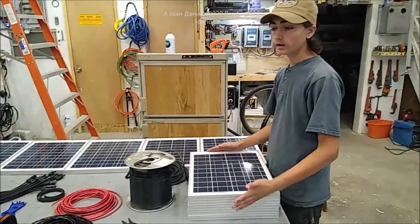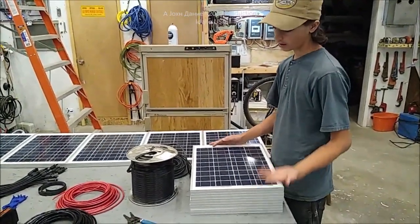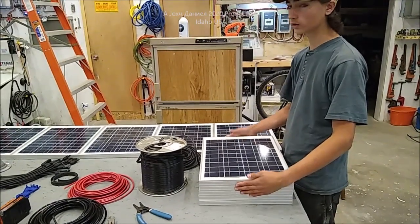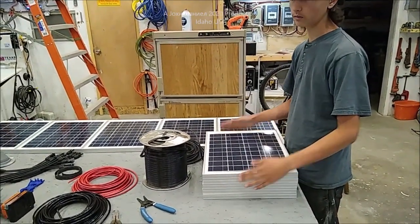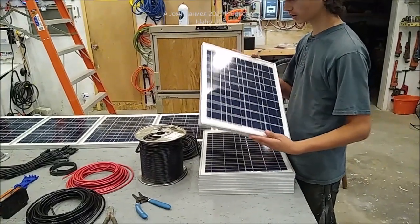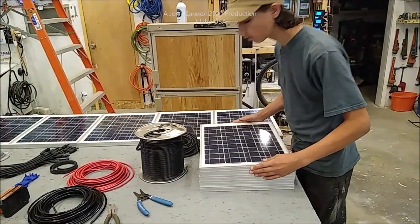A lot of you guys have regular awnings — they're just fine for shade and whatnot — but me and my sister have developed what we call the solar panel awning. It'll be just like your regular awning, but with solar panels. We prefer to use these little 20-watt panels we got for $18 a panel.